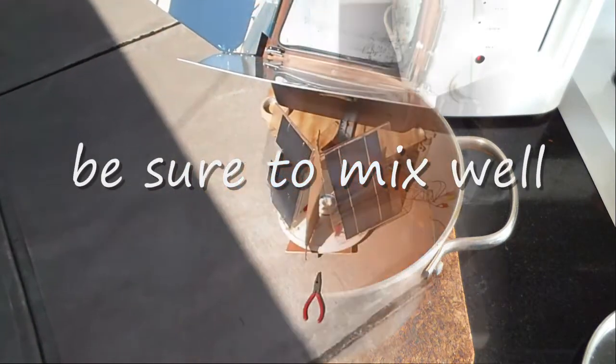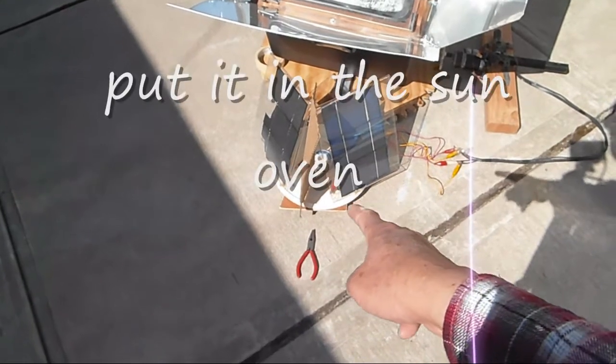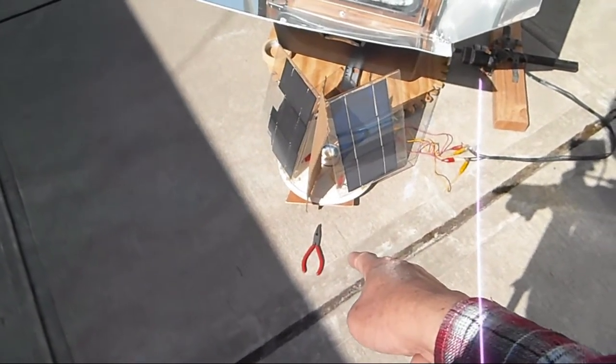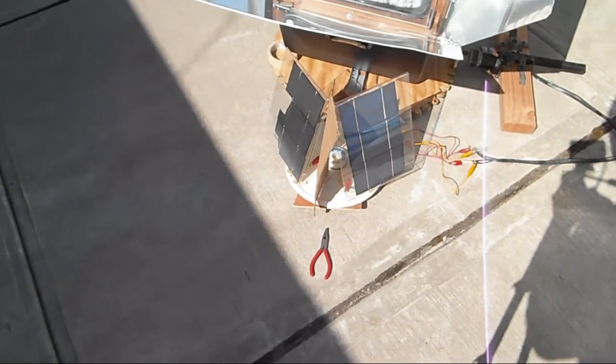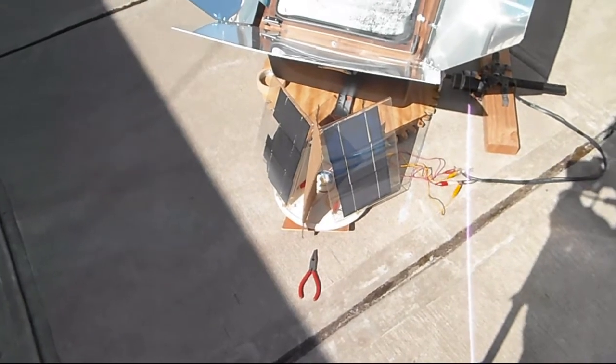It's about 20 minutes later. I noticed the solar tracker has moved about two inches to the left of the needle nose plier. It did move a little, and that's what I want.